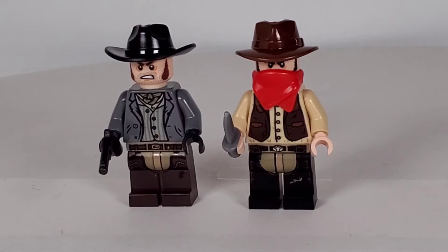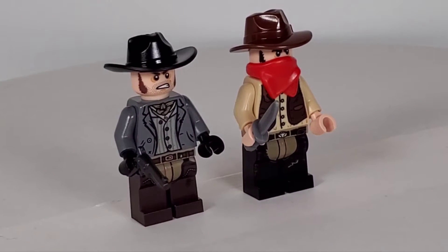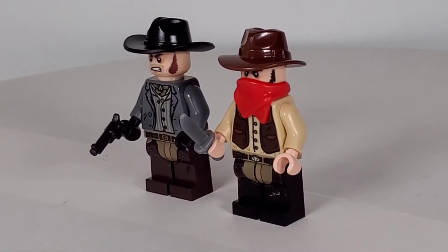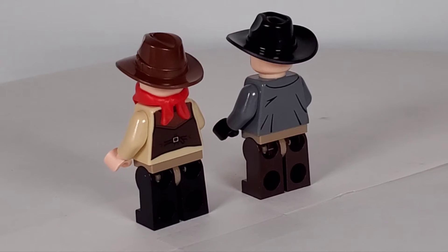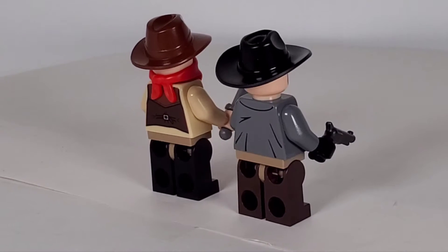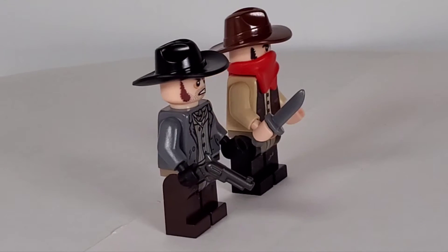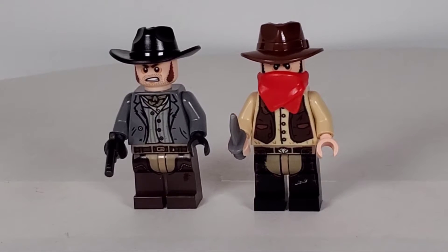We'll start with the minifigures. We've got Barrett on the left and Jesus on the right. You can see they've got some really nice printing on these guys. I think that's the first time I've seen the mask or bandana piece, even though this is an older set. The back also has some great printing. There are no alternate faces since they're wearing their cowboy hats, and they give you some extra guns and knives too, which is really cool.